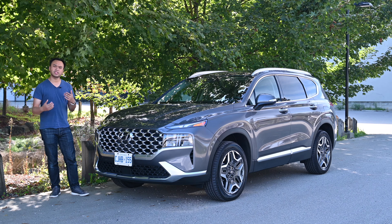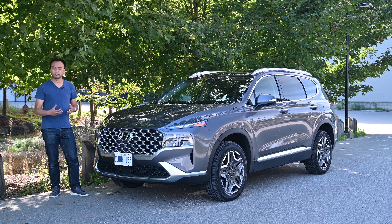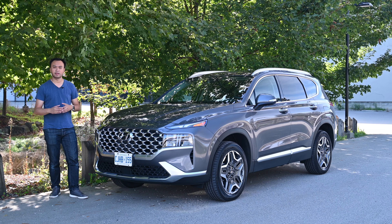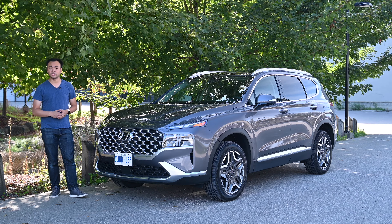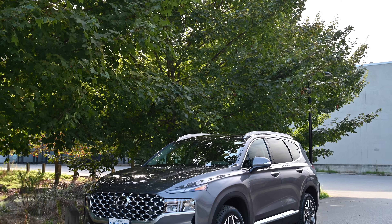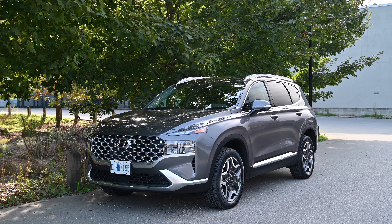That said, Hyundai doesn't really have its own look. If you look at Audis or BMWs, anyone can easily identify them from any model in their range. Hyundai doesn't really have that kind of distinctive shape to them.